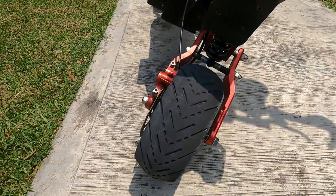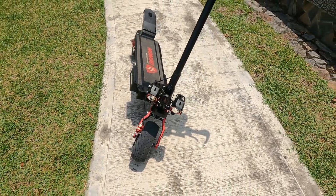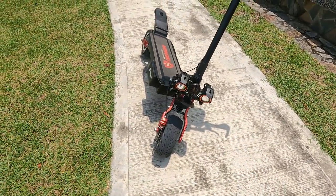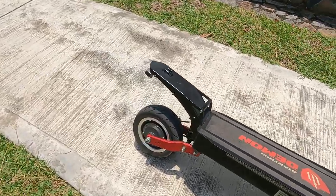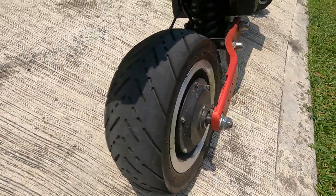Let me give you a close look at the tires. You can see the tires still have a lot of tread on them. I opted for the street tires — these are sort of semi-slick tires. You can see the condition of the tires after 14 months — really, really good.